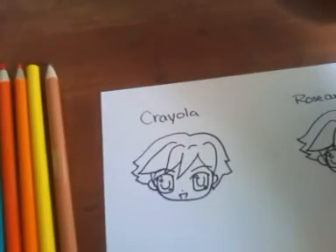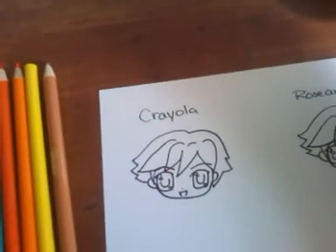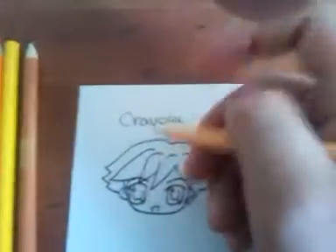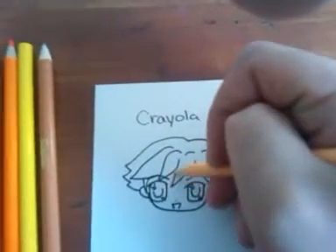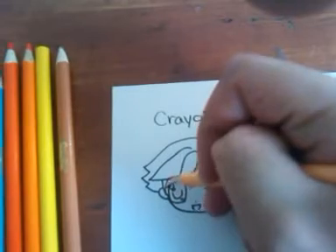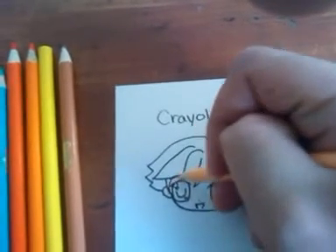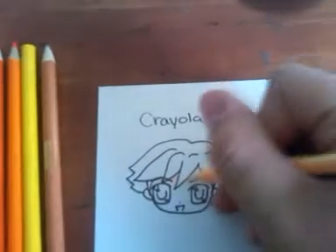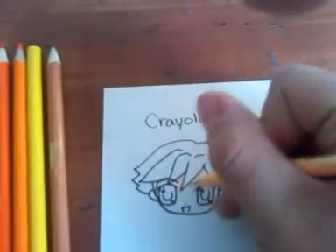The skin tone I'm going to be using is Peach from Crayola. Like I always say, work from lightest to darkest. Right now I'm not really caring much about where the shadow is going to be — I'm just giving you a quick idea of how I use the colored pencils.